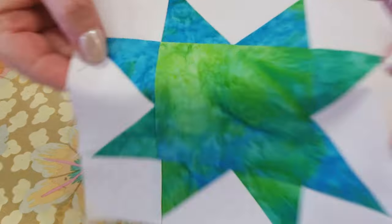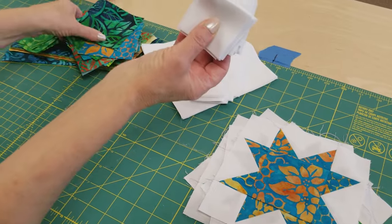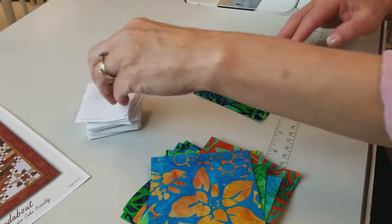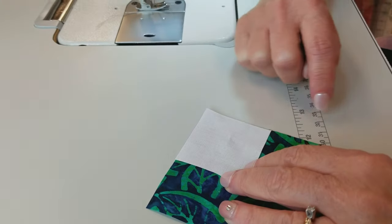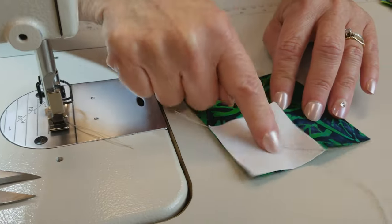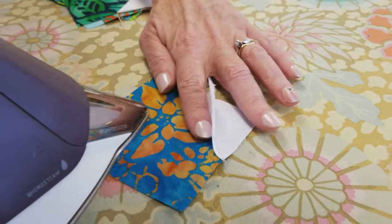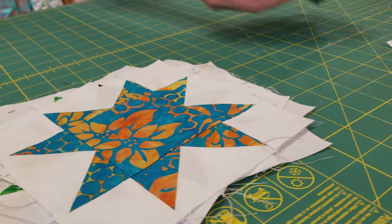There's the first star — we need to make a total of eight of these. The next block uses small squares and big squares in a similar method: take a big square and a little square and sew along the diagonal just like the flying geese corners. These big squares only get one corner, so we sew that on, iron the piece over, and trim away the excess. The second blocks are done.